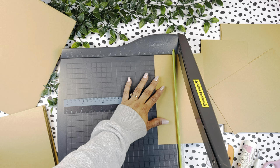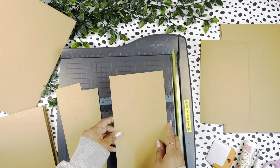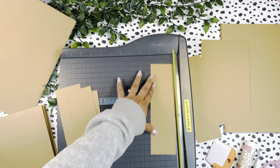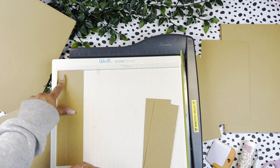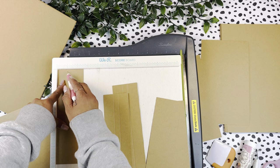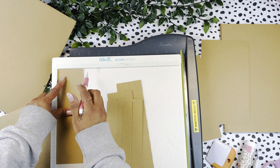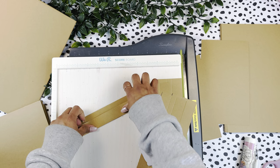We have four pages and I'm going to be cutting five pieces of two and a half by eight and a half. Now these pieces that are two and a half by eight and a half, we are going to score at one inch and at one and a half inches. We are going to do the same for all five pieces — score at one and at one and a half — and then we are going to fold along the score lines.